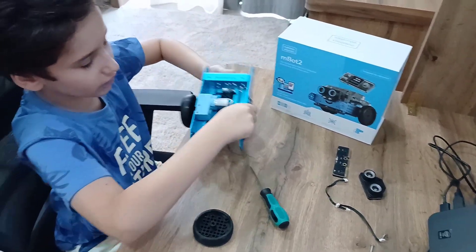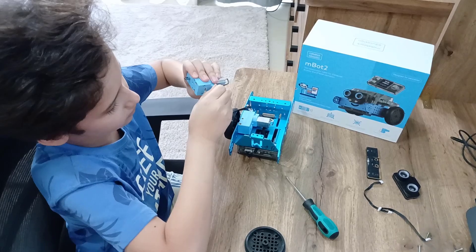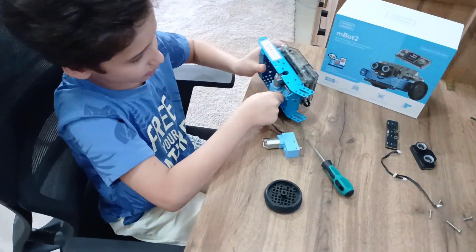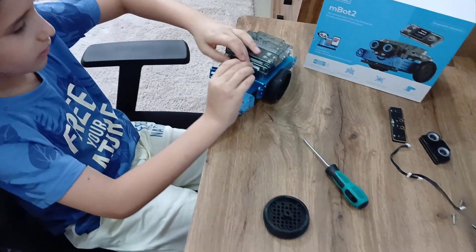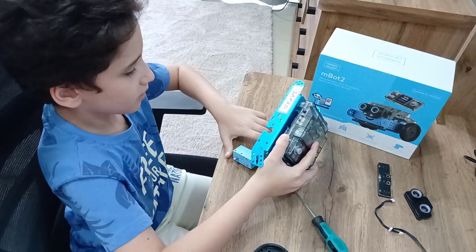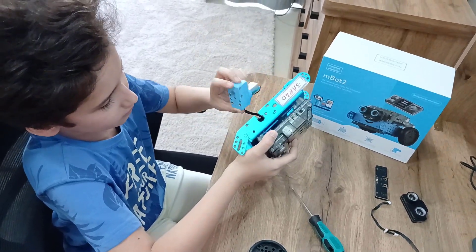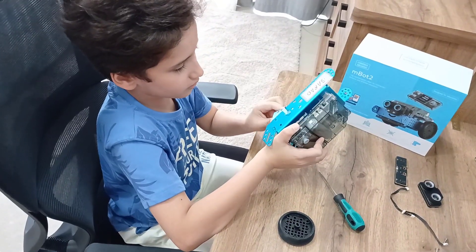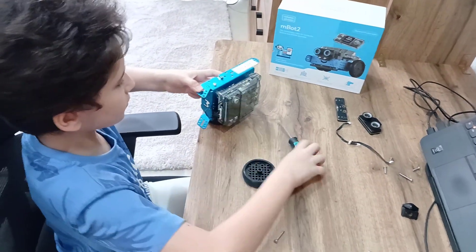And now we have to do the other side. Bring the other motor, connect it with another one of these wires like that, and bring it out of this hole like that. And then you connect it in the other hole. Like that. And put it in like this. And bring these two small screws to the side.